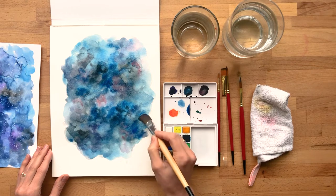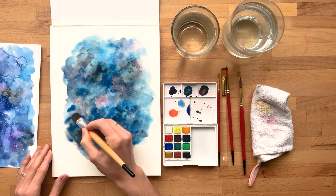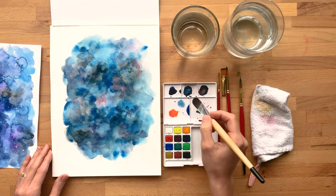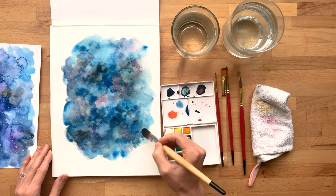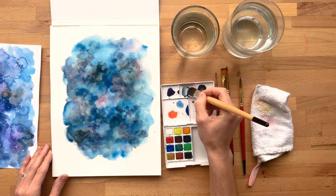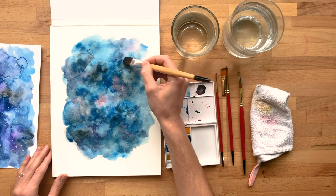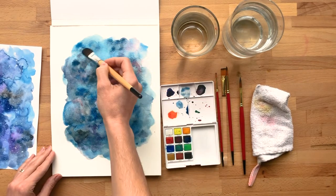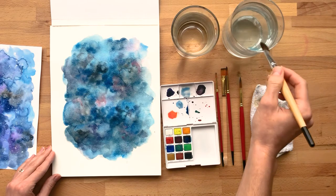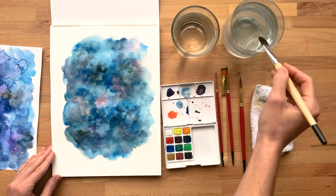So I have a good layer of the blue on there, and I'm just going to make it kind of a little bit more saturated in a few areas. Then I might just blend in a little bit of the darker blue here and there. I'm going to wet this a little bit more. I think that's about does it. I'm just going to lift in a couple of spots, and now I'm going to let that dry.